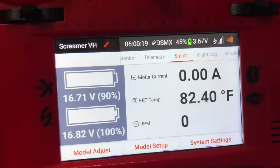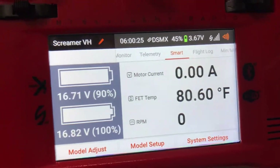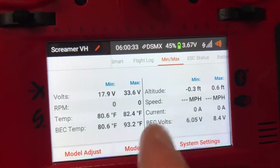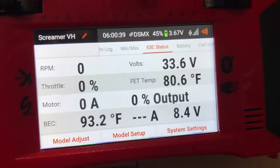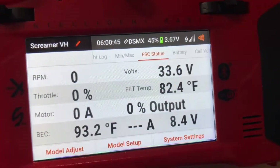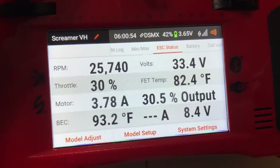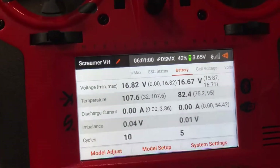I have the voltage on both batteries shown along with my BDC and ESC temperature, current, and RPM — it's just my flight log. Min/max is on all of those. The ESC gives you RPM, throttle, motor amperage, BDC and ESC temperature, overall voltage, and throttle input and output, along with the BDC voltage — I have it set at 8.4 right now.